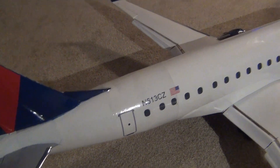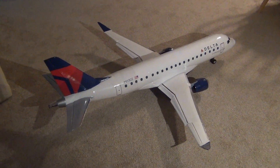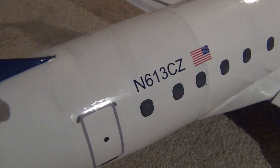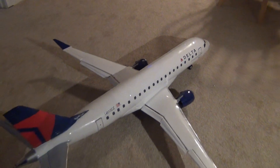In real life, Compass Airlines folded in — I think it was March 2020 — which was only a month ago. So I put this registration on: November 613, Charlie Zulu, because that is the last registered Compass Airlines plane that flew a revenue flight.